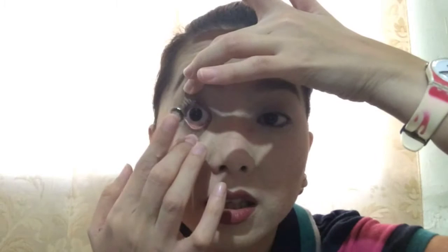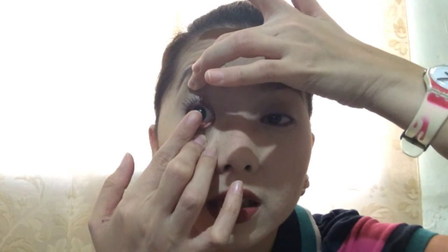This is for my right eye and this is for my left eye. I will start to put my right contact lens first. I use both middle fingers to open my eyes like this, and then I put in the contact lens.